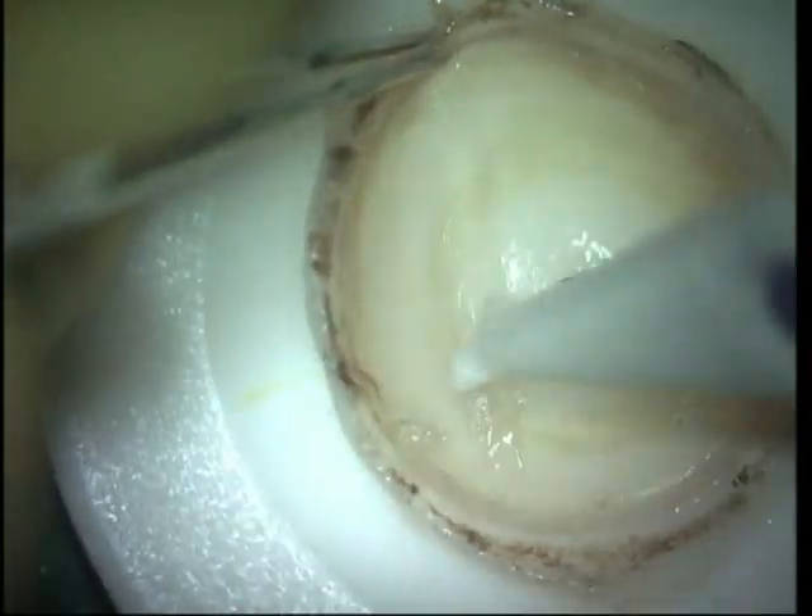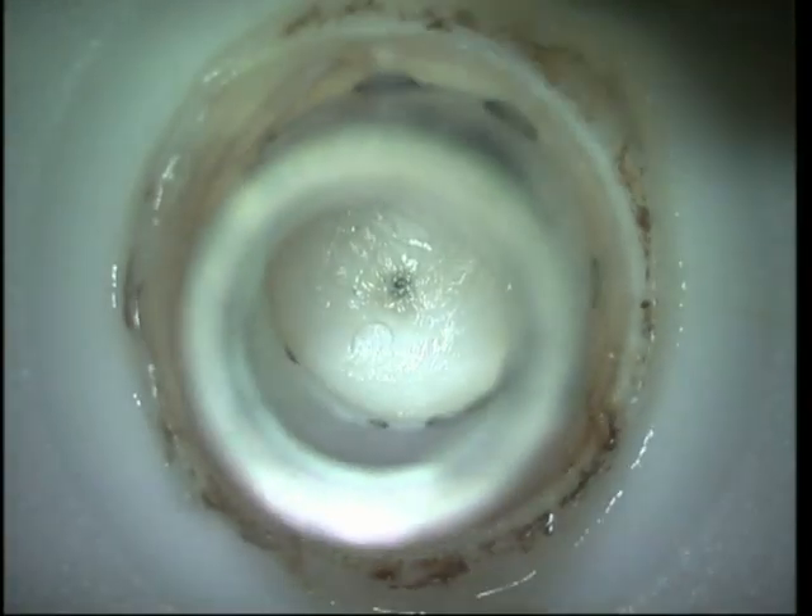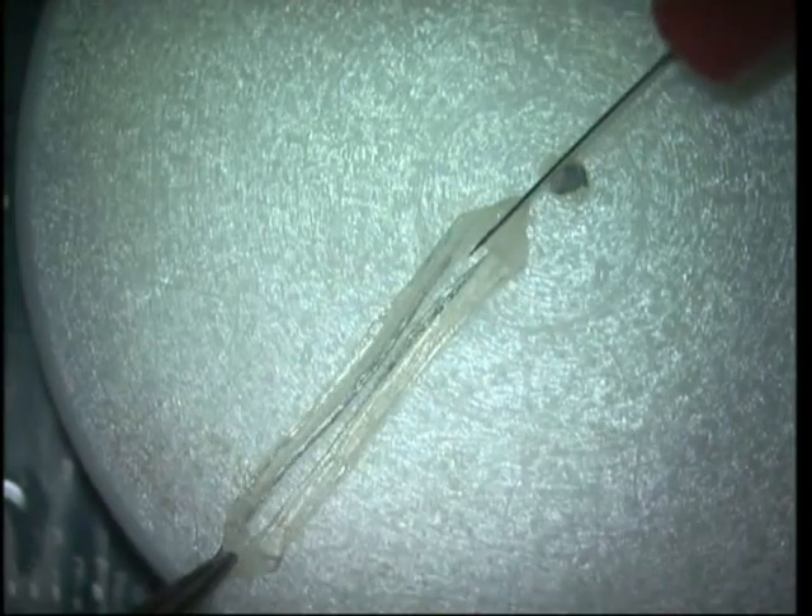This is a donor corneal scleral rim from which the epithelium is completely removed, as also the endothelium. A double-bladed trephine which I have designed is then used to punch a circular segment of tissue, which is then cut into two.